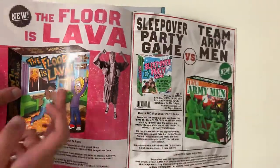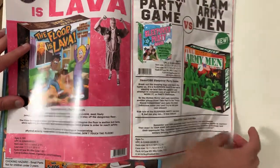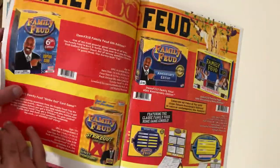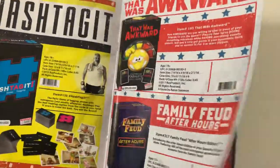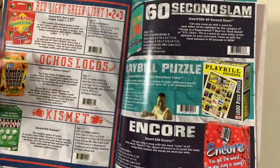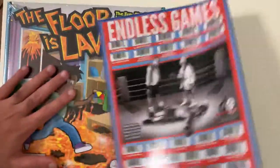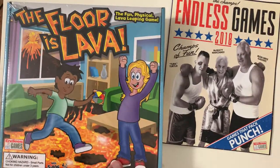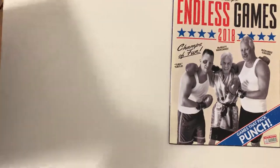I wanted to walk you through the book on what this game is and how it works. There are instructions within the game. You can see there's Family Feud and all these different types of games they provide in their catalog. All the links will be in the description below. The price is very cheap — I believe it was around 10 to 15 dollars.